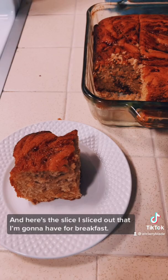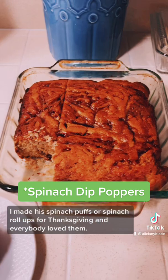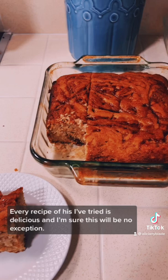Go follow Jake — his recipes are incredible. I made his spinach puffs or spinach roll-ups for Thanksgiving and everybody loved them. Every recipe of his I've tried is delicious, and I'm sure this will be no exception.